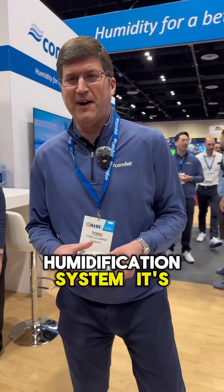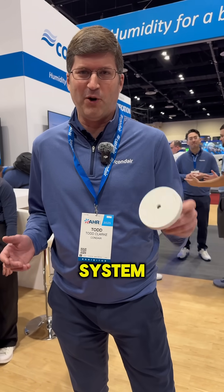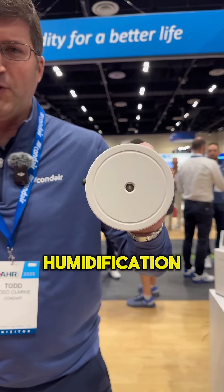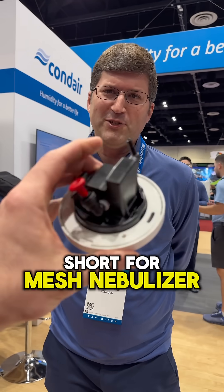So we have a humidification system. It's new technology, and it's entirely independent from a forced air heating system. This right here is a little humidification head. We call this the Condair MN — MN is short for mesh nebulizer.